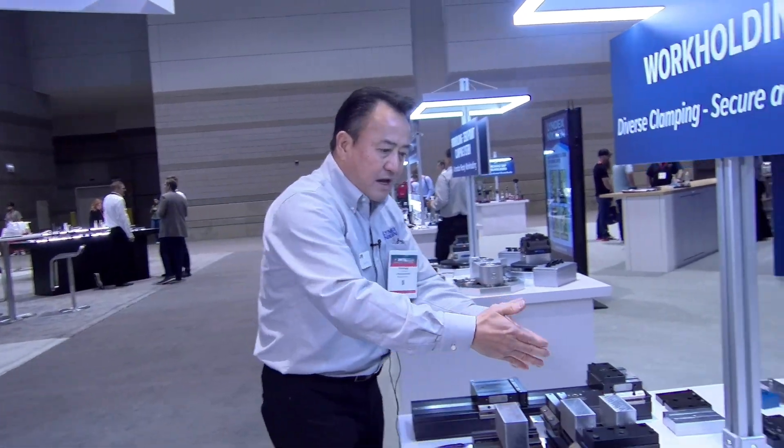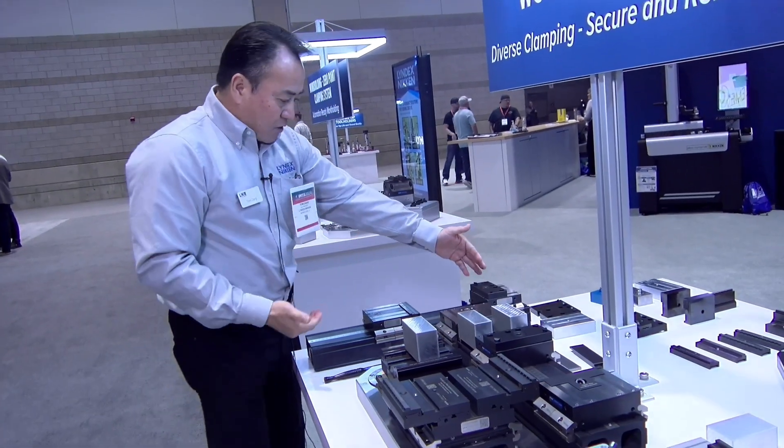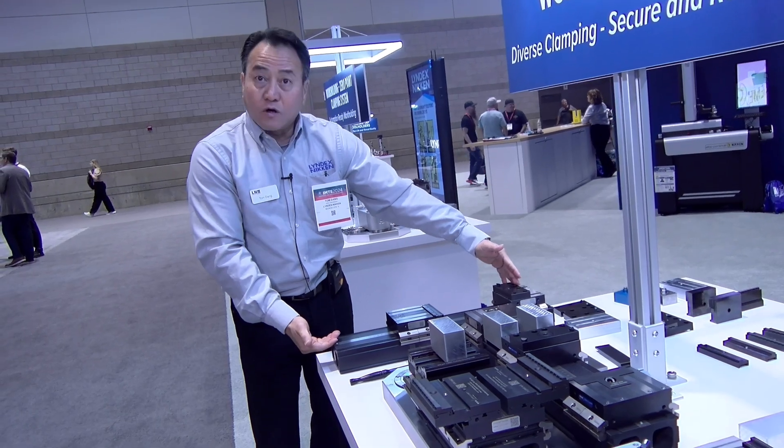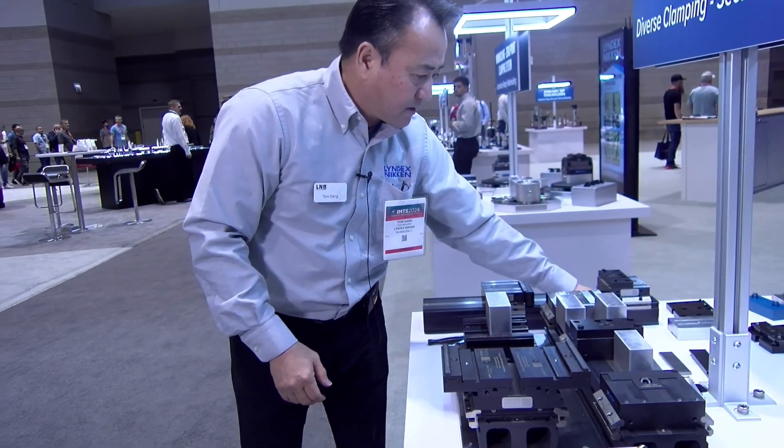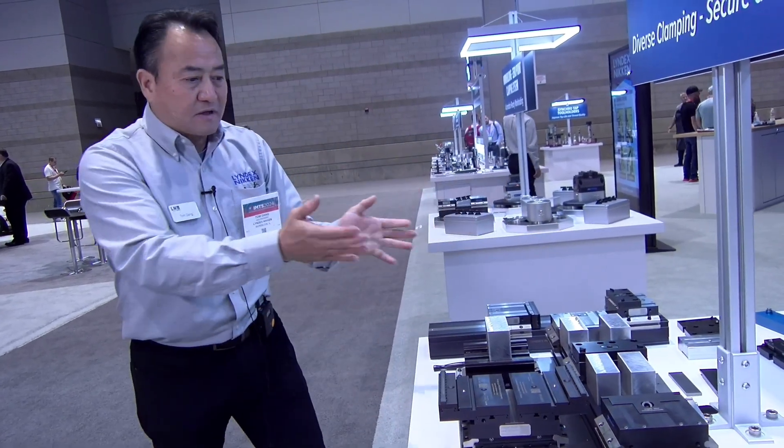As you can see here, we have a variety of different rails. This is a rail for big work pieces. These are rails for maybe some individuality, multiple stack-up, something of this nature.